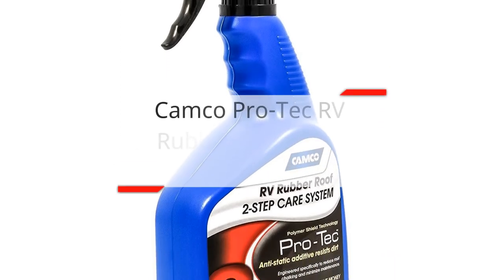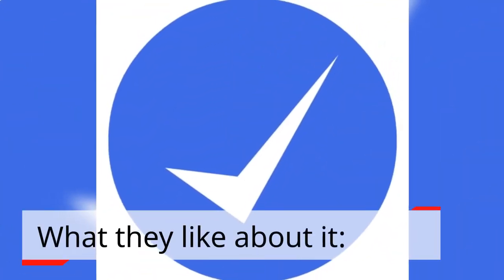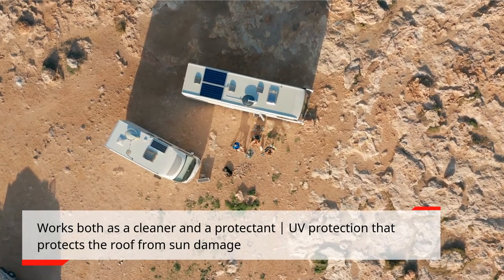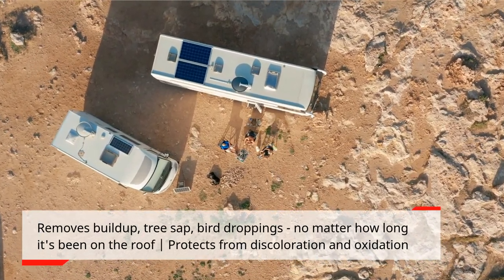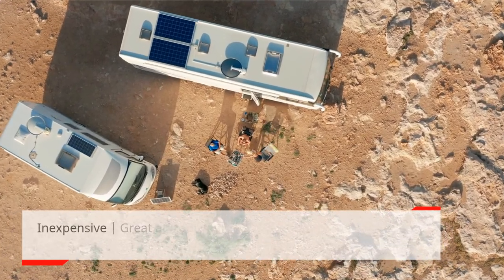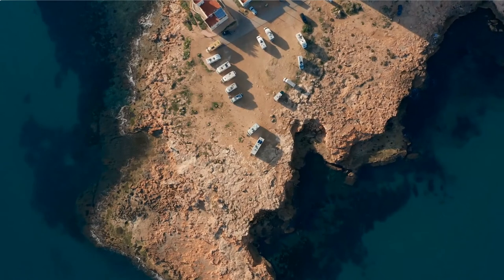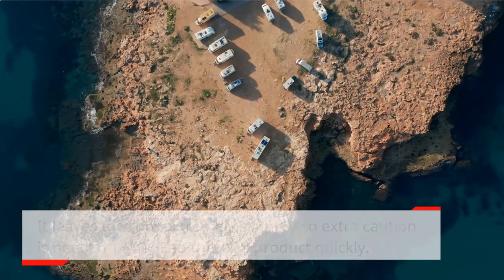Camco ProTech RV Rubber Roof Care System. Camco is a leading manufacturer of RV accessories and supplies. Its ProTech RV Rubber Roof Care System is known as the best cleaner for its value. What they like: works both as a cleaner and a protectant, UV protection from sun damage, removes buildup, tree sap, and bird droppings no matter how long they've been on the roof, protects from discoloration and oxidation, inexpensive, great at removing streaks, long lasting, and repels dust and grime. What they don't like: it is not biodegradable, not recommended for TPO RV roofs, leaves the roof extremely slippery so extra caution is needed, and you'll go through the product quickly.